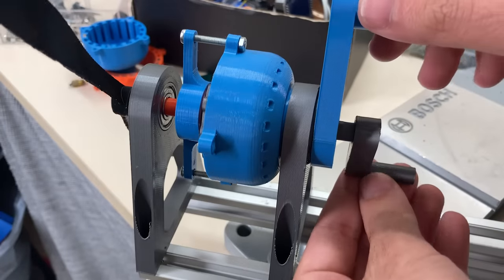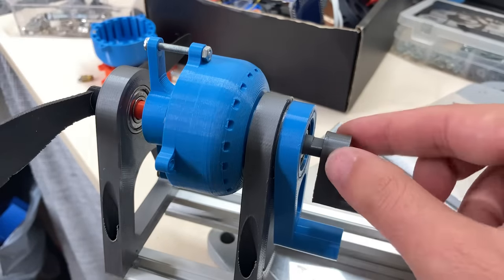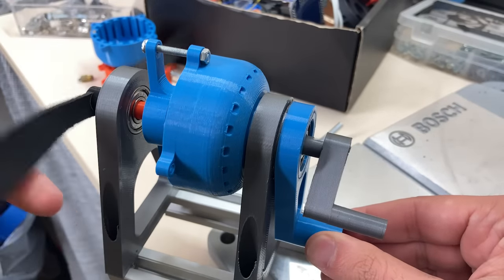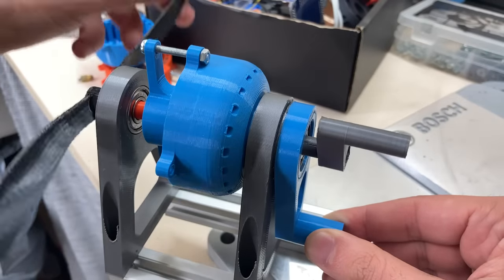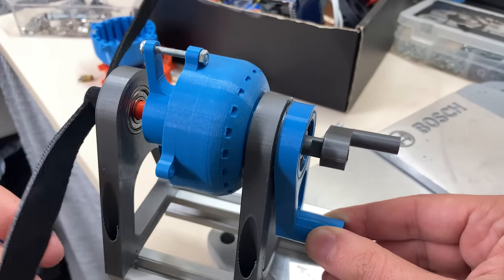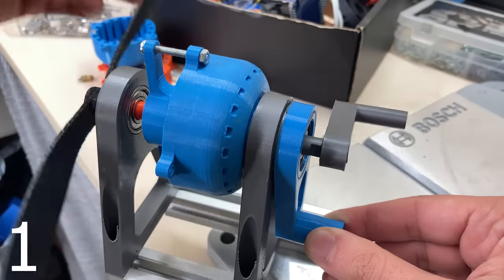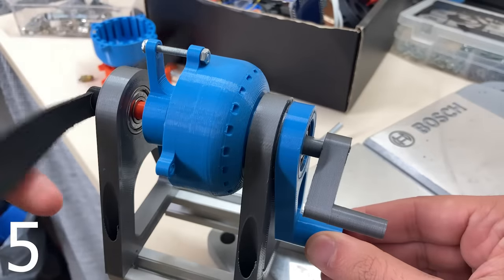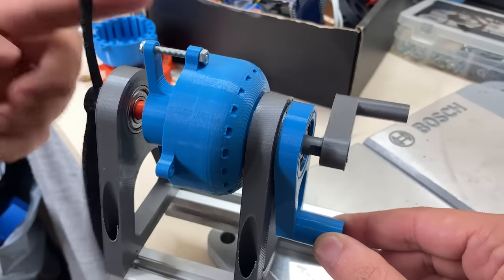Now something more interesting: I'll keep the ring gear fixed, not the modulator. Here the input will be the sun gear and the output will be the modulator. The modulator has 12 metal segments and the sun gear has 2 teeth, so the gear ratio should be 6. As you can see, when the propeller made 6 turns, the modulator made only 1 turn. In this case the gears are rotating in the same direction.